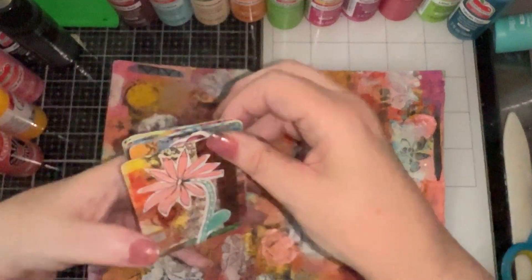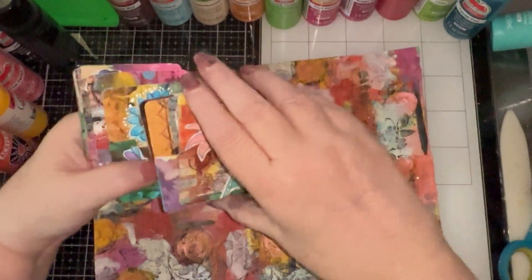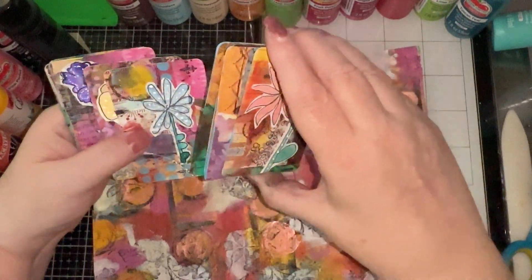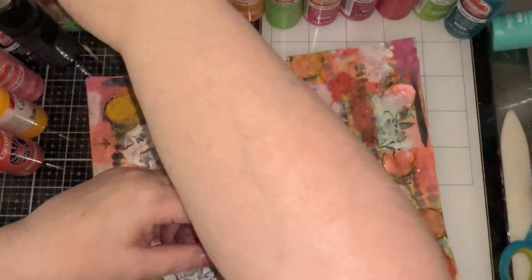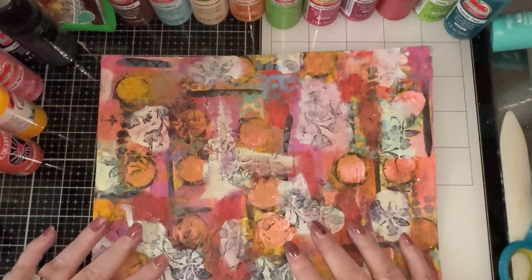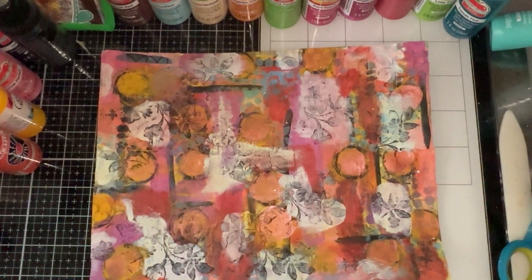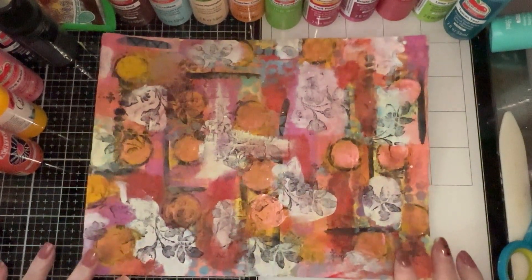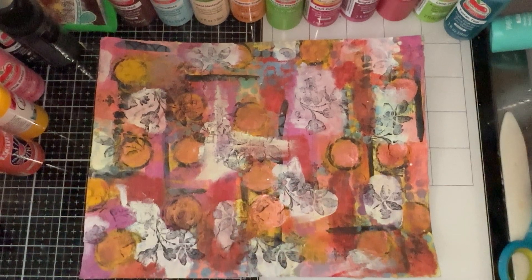Previously, we made these wonderful little mixed media ATC cards. They were so fun, and I hope some of you try that out because it's really a fun thing to do, especially if you have the time to draw and prepare your papers and things like that, which I will also explain in just a moment.